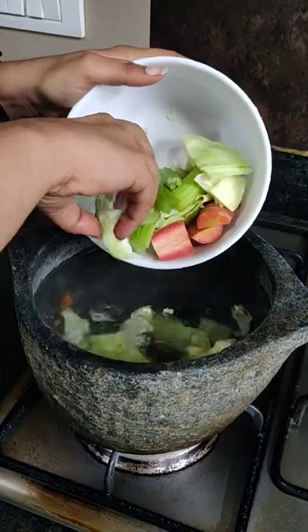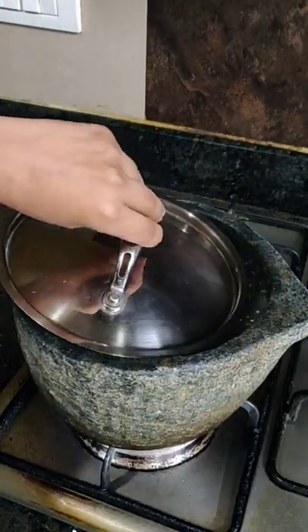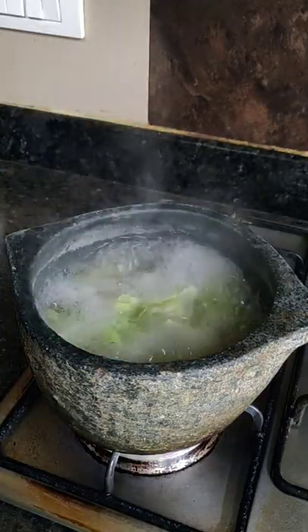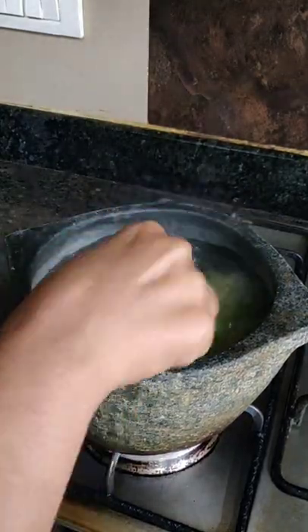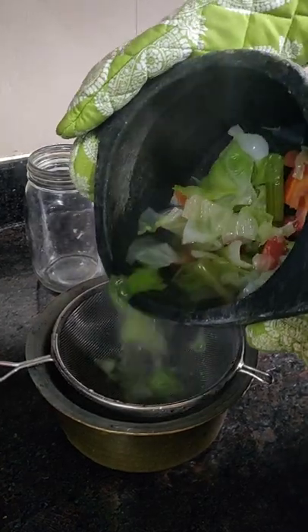Bring 2 litre water to boil and add these vegetables. Let them cook and leave some space for gases to escape. Once they are soft and tender, switch off the stove, let them cool down, sieve them and transfer in a glass jar.